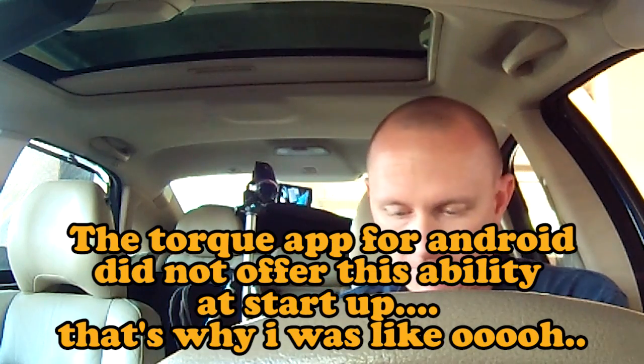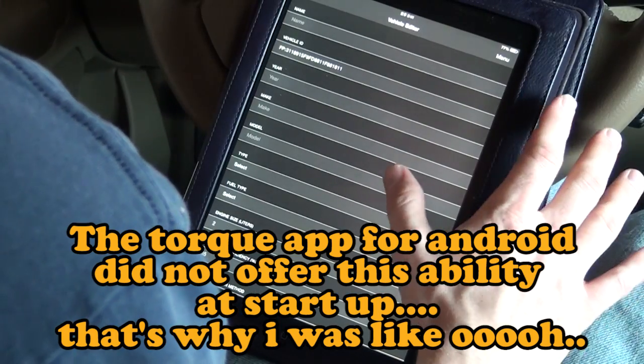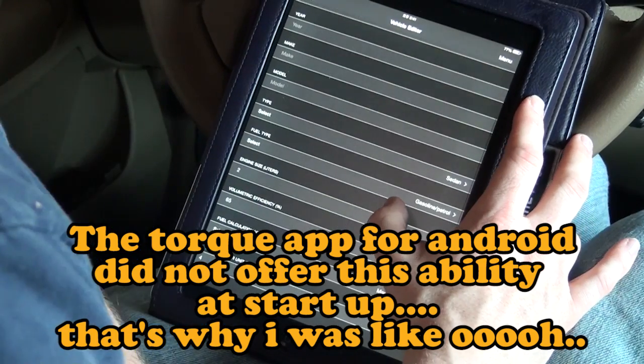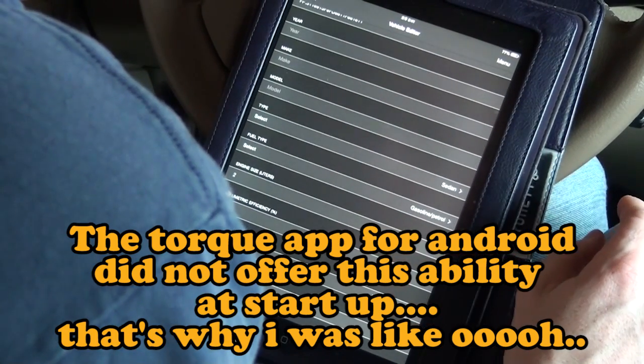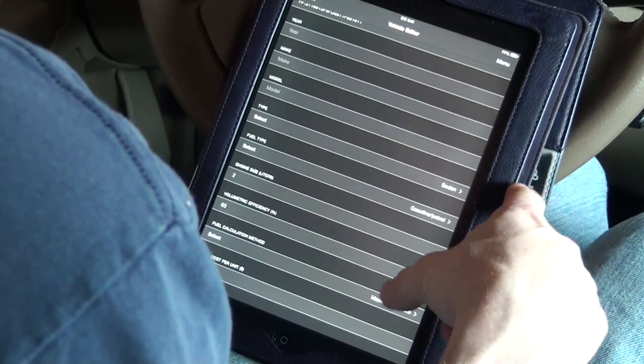Reading vehicle information. Do you want to edit the settings for the connected vehicle? I'll say yeah. It's a sedan and it's gas. It looks like it pops up a VIN number, but that's not a VIN number. Volumetric efficiency is 65 percent.